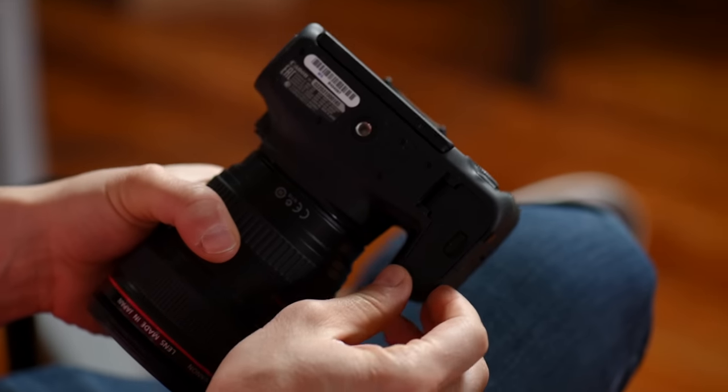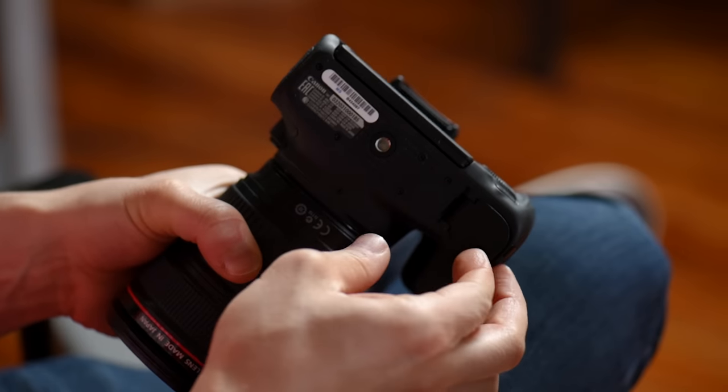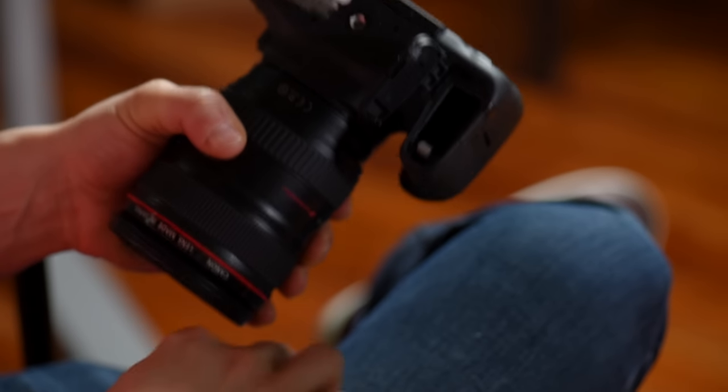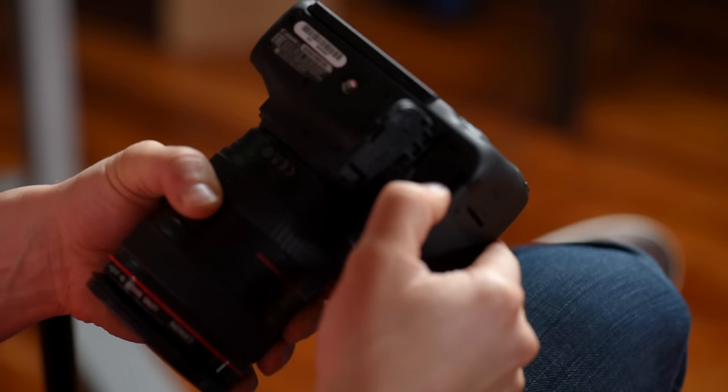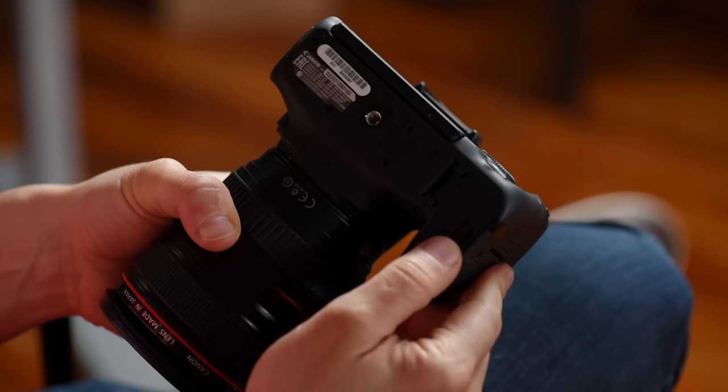First things first, where does the battery go? Right down here on the bottom of the camera you can go ahead and flip this door open, grab the battery, make sure you put it in the right way — boom — it clicks in, shut the door and you now have put the battery in. I know it's simple but first things first.